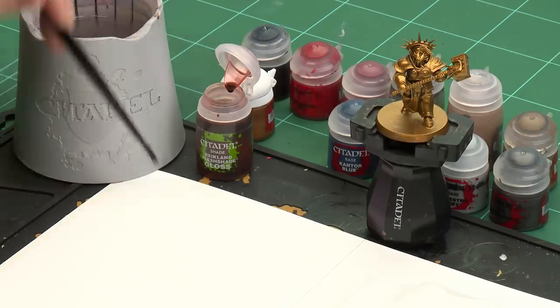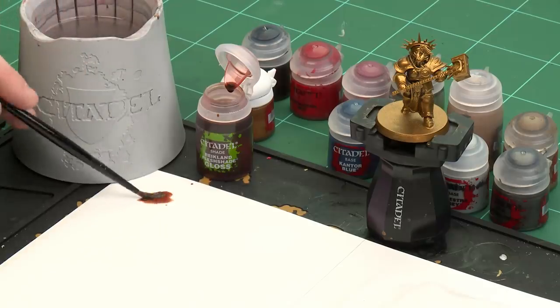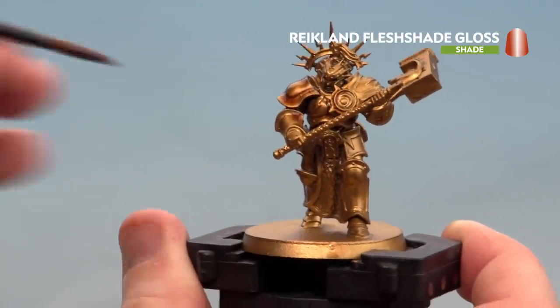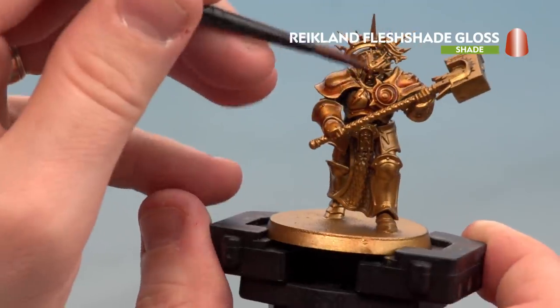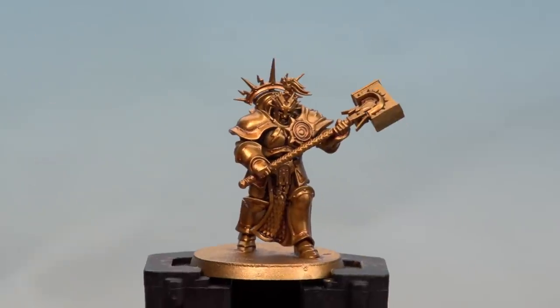The first color we're going to apply is a shade — Reikland Fleshshade Gloss. I'm going to use a medium shade brush for this. I'll apply a little bit to the palette — not to water it down, just so I don't overload the brush too much. Then I'll start applying it over all the gold armor. If it gets on other areas don't worry, we'll paint over that later. The reason for using the gloss paint is to maintain that nice shiny golden armor. With that shade now applied and dry, we're ready to move on to the next step.